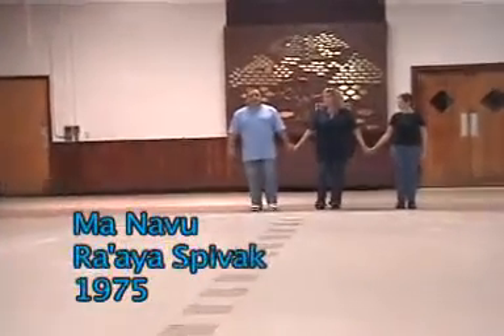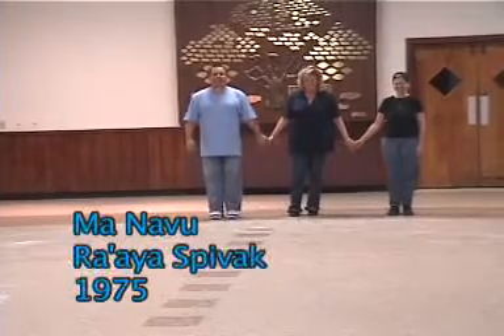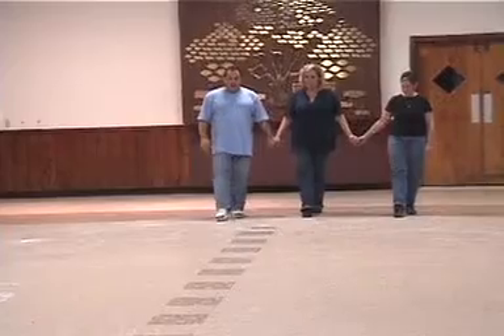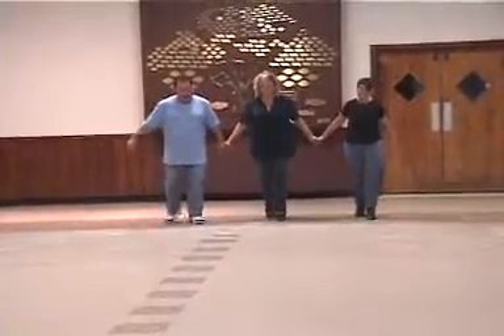And left, right, left. Raya Spivak. We're ready. Okay, we'll start. One and two and Yemenite right.